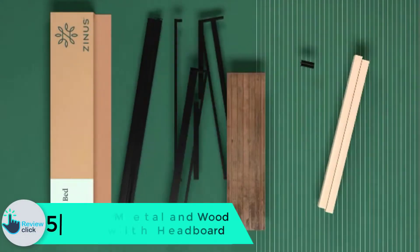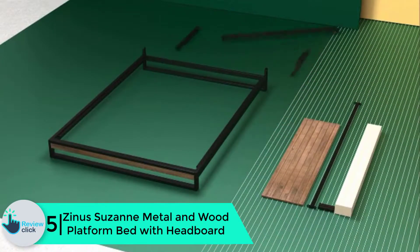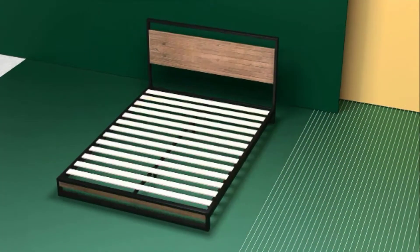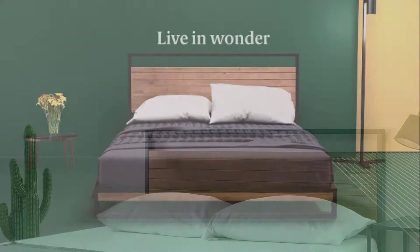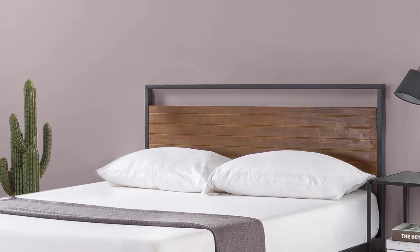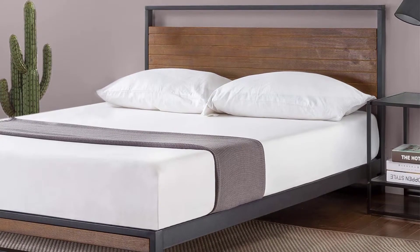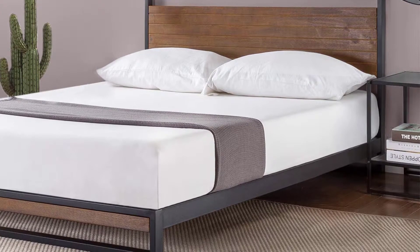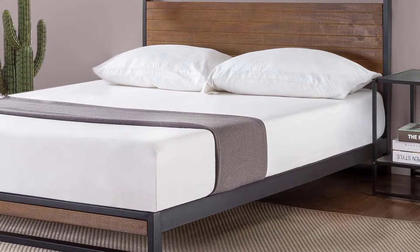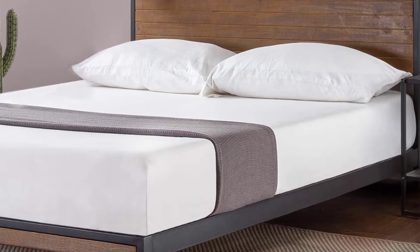Starting at number five, we have the Zinus Suzanne metal and wood platform bed with headboard. Anyone looking for a durable but stylish bed frame at a reasonable price will love the Suzanne platform bed. It looks cool, feels super stable, and costs less than $250. The Suzanne looks tailor-made for modern decorations. The combination of wood and metal is always attractive when executed and designed well. The real wood headboard and dark metal frame appear to be timeless and trendy at the same time.